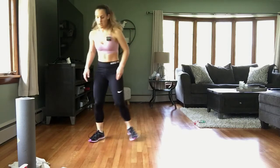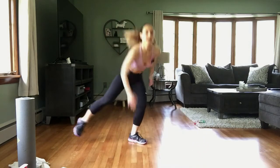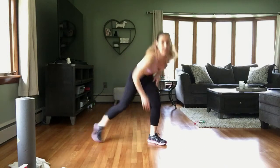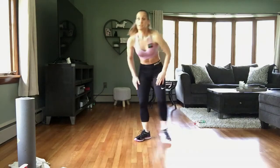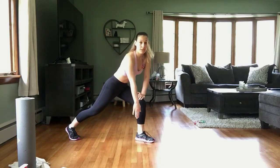All right — a little lunge here to the side and tap. You can make this bigger by adding a hop. Modification is to take the hop out, and you do not have to touch the floor. If you're here and you have perfect form — head is up, chest is up — that's where I want you.